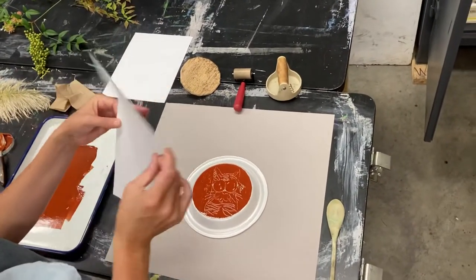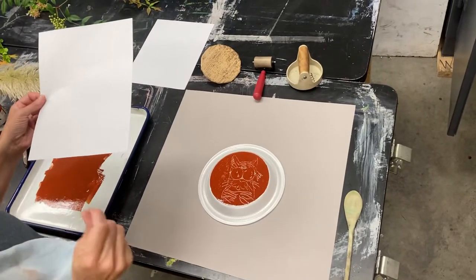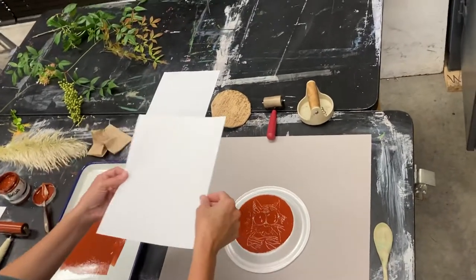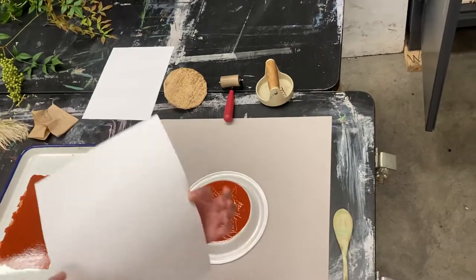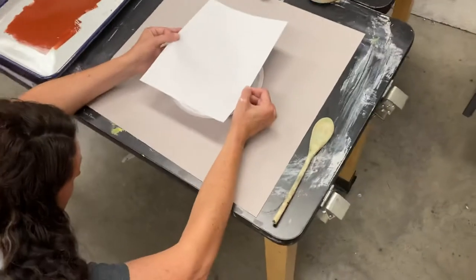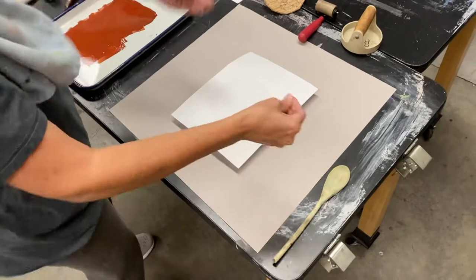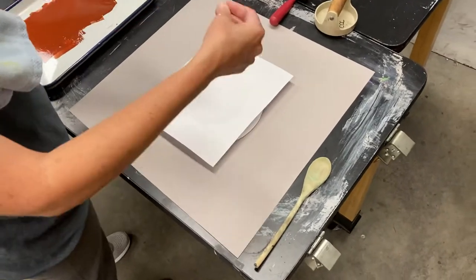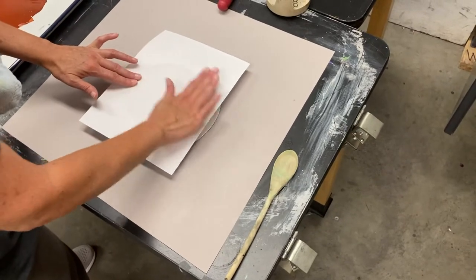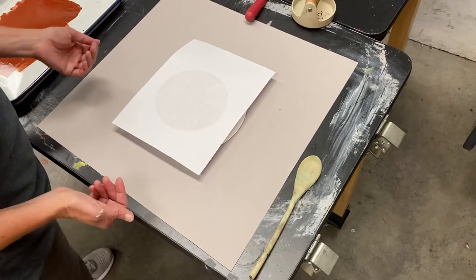I've got my printmaking paper. We've talked in another video about registration — you don't need to worry about registration for this; we're just kind of learning how this process works. So I'm just going to eyeball it. I want it essentially in the center of my paper. I'm going to gently lay it down and you don't want to wiggle or move — gently lay it down. I usually hold it and sort of gently press, and the ink will actually make the paper kind of stick.